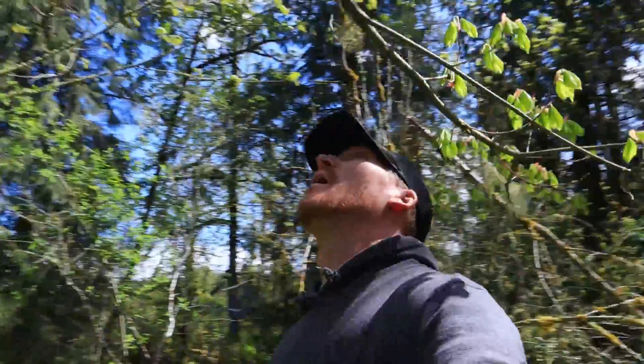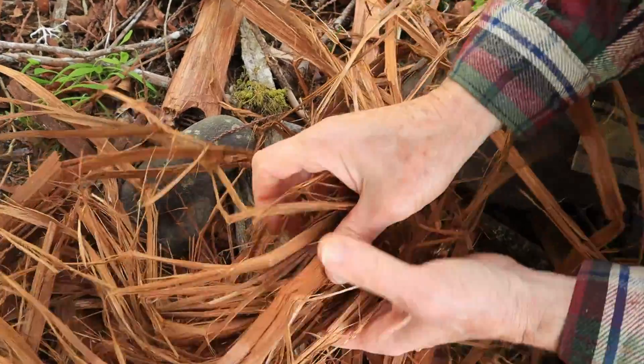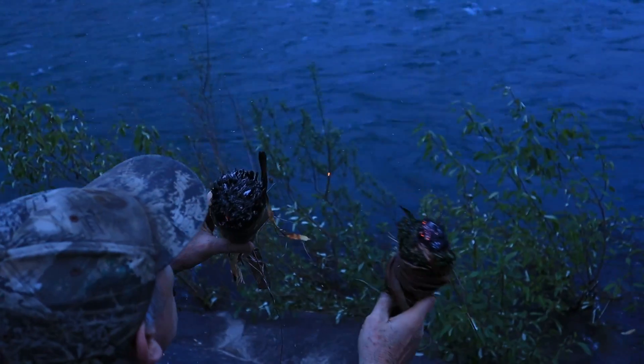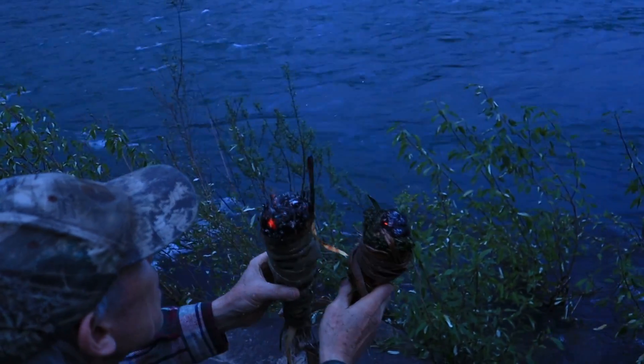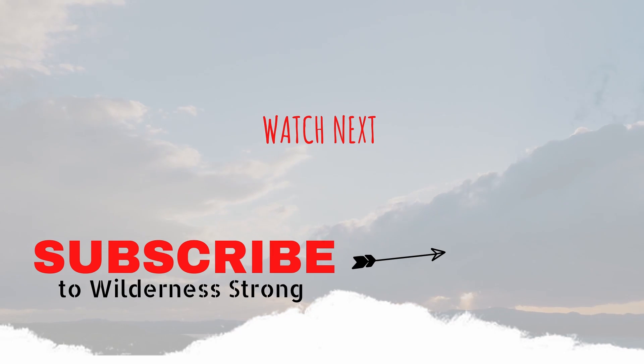Thanks for watching. If you enjoyed this, if you learned something, let us know in the comments. Also, if you want to support what we're doing, the best thing you can do is hit the like button and subscribe so you don't miss out on everything we've got coming up for you. Thank you.